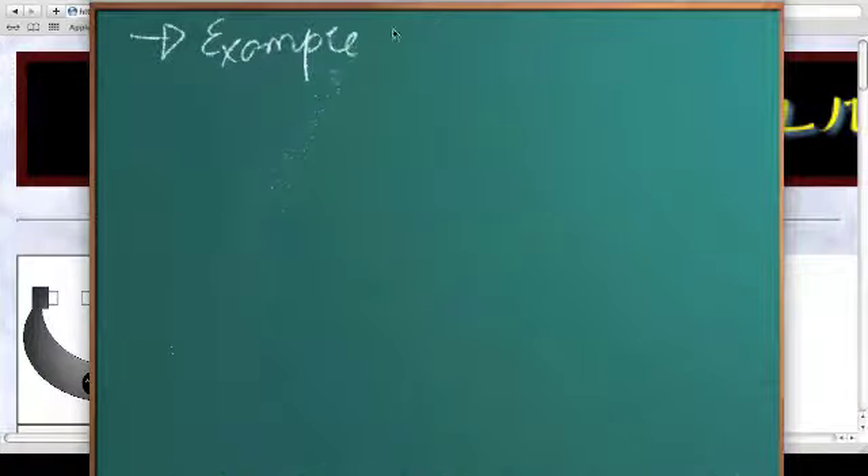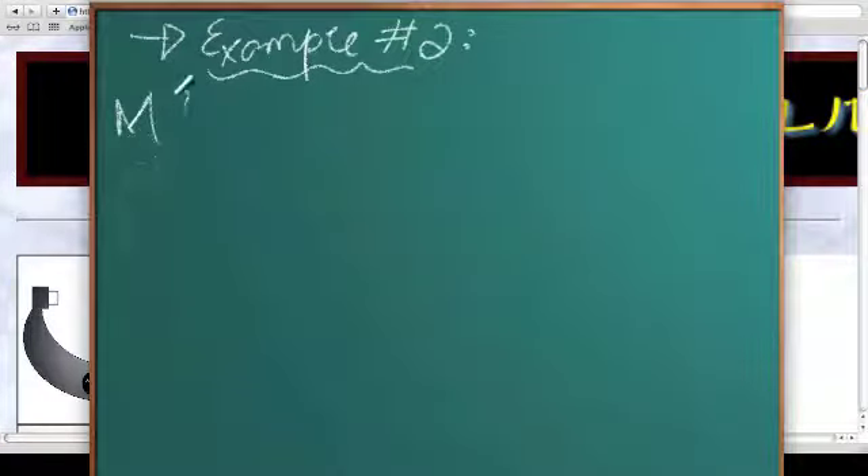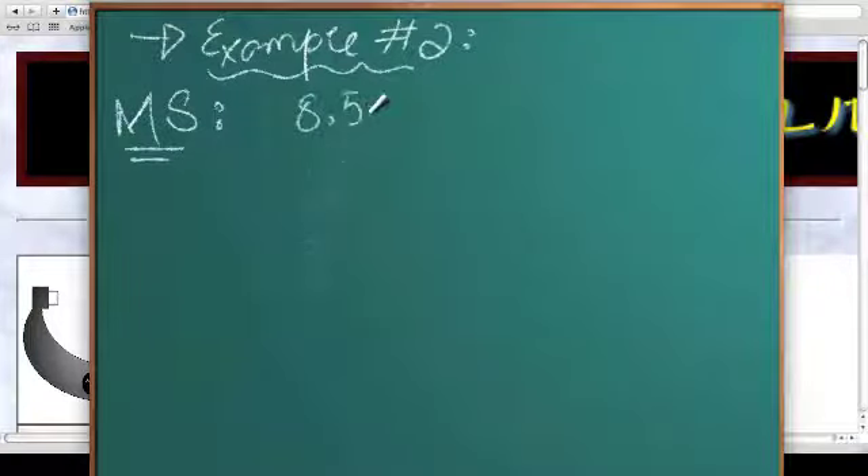Example number 2. We will be using the same Java applet but we will just change the readings. The main scale reading can be found out by counting the marks. The top ones denote the 1 millimeter marks and the bottom ones denote the 0.5 millimeter marks. So this becomes 1, 2, 3, 4, 5, 6, 7, 8, and I can see this little mark here. So this would be 8.5 millimeters. The main scale reading is 8.5 millimeters.